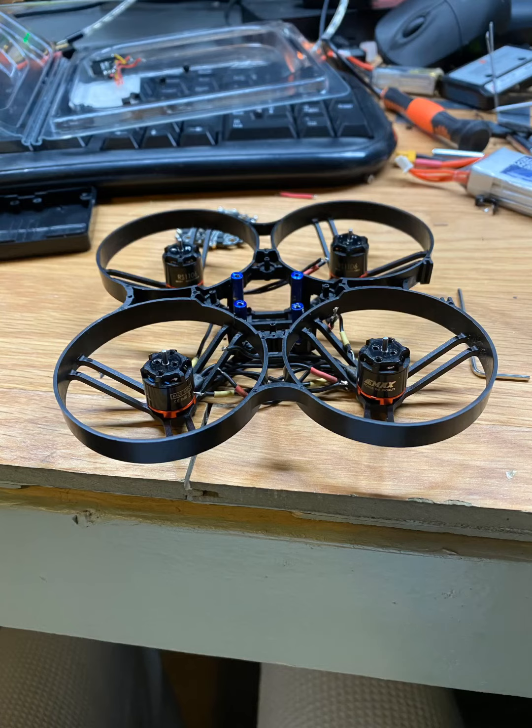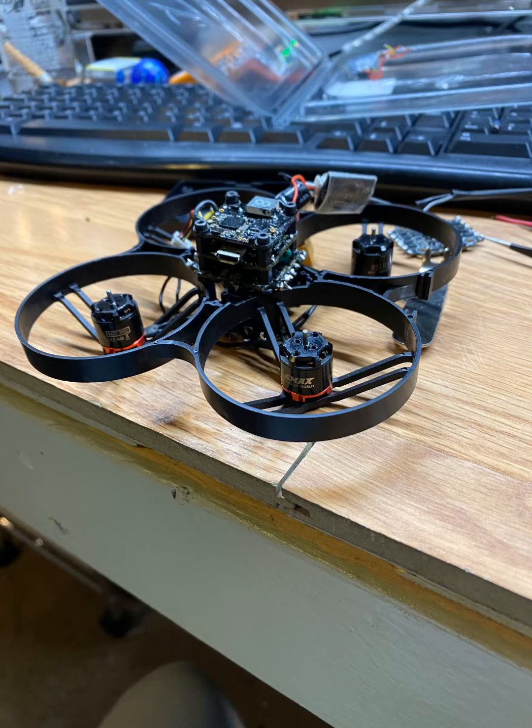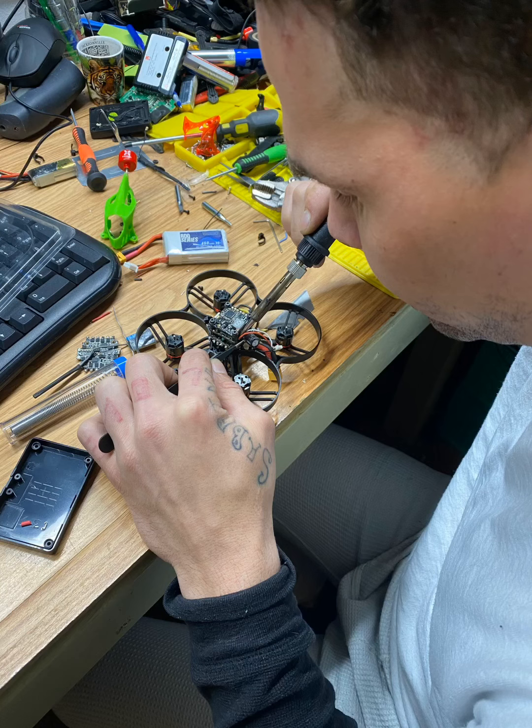It should be flying pretty good on 3 to 4S. I put these rubber grommets on top of the stack holders just to protect it from vibration and stuff like that. The stack is mounted and it came out pretty nice — I didn't expect it to come out the way it did, but it did.